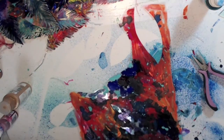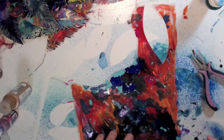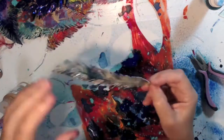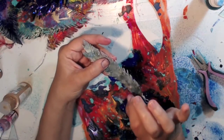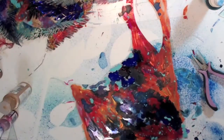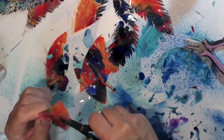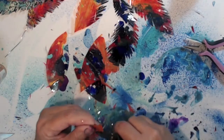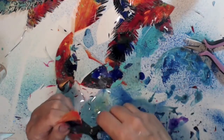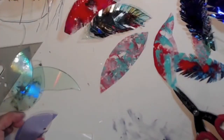I'm going to cut all these single-layer ones out, attach them, bead them, and decorate them. Secret used a fine liner, which is what I'm going to do — just decorate these. Now I'm feathering the acetate ones I painted — they're really easy to work with. Especially if you have arthritis or problems with your hands, the acetate is a lot easier than the CDs, but the CDs have that nice thickness.